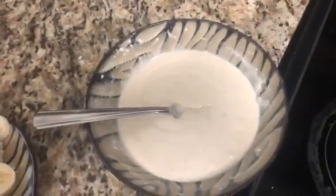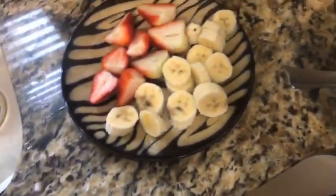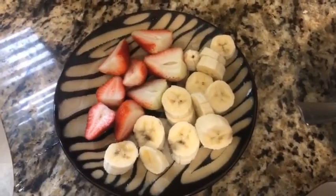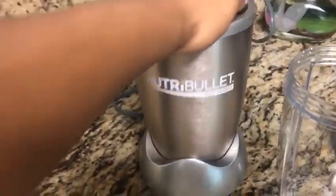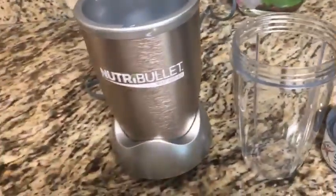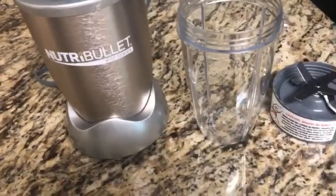I just have this going — this is the pancake mix. And then I cut up some strawberries and bananas because I'm going to use my Nutribullet for the first time today. Here is the Nutribullet that I have; it's like the personal size one. I'm going to let Ja'el actually make it today, but I just cut up everything first so she can just put it in and twist it and go.